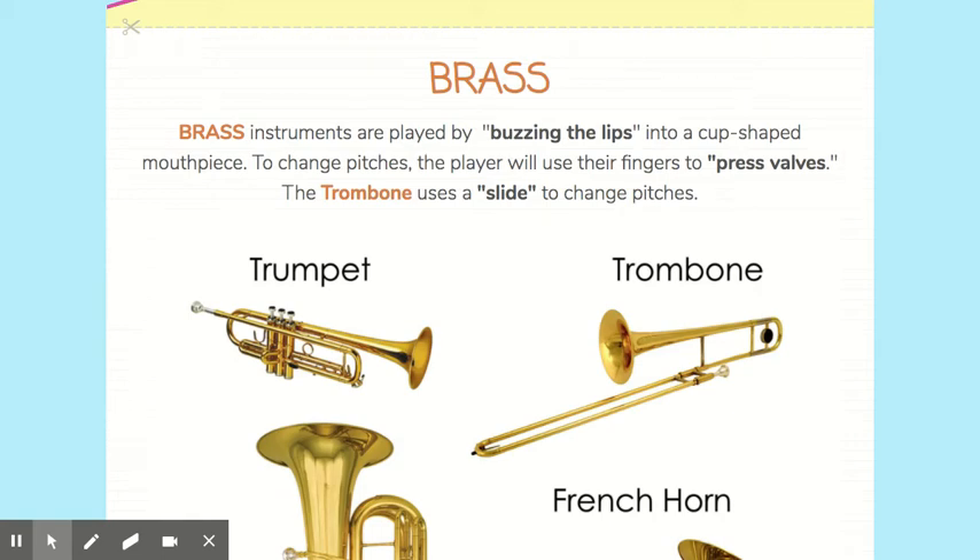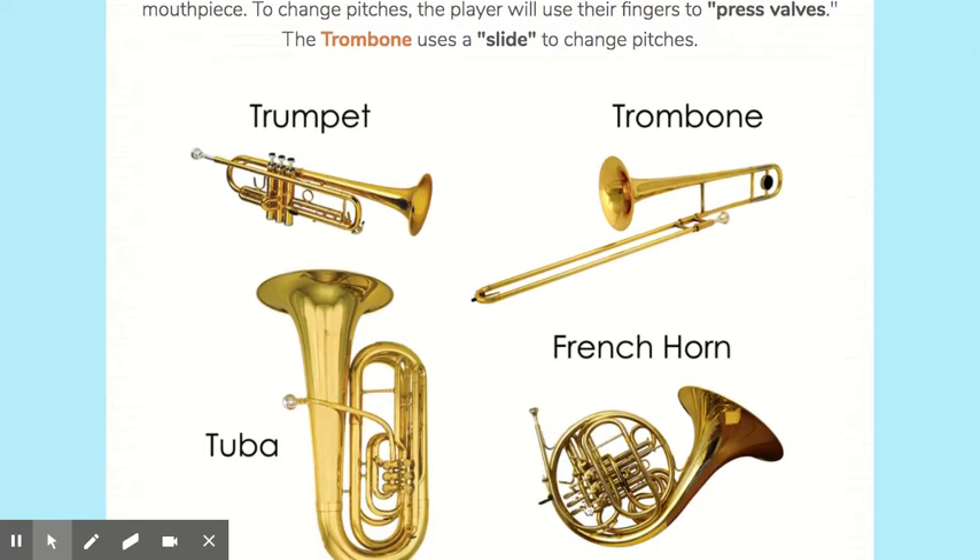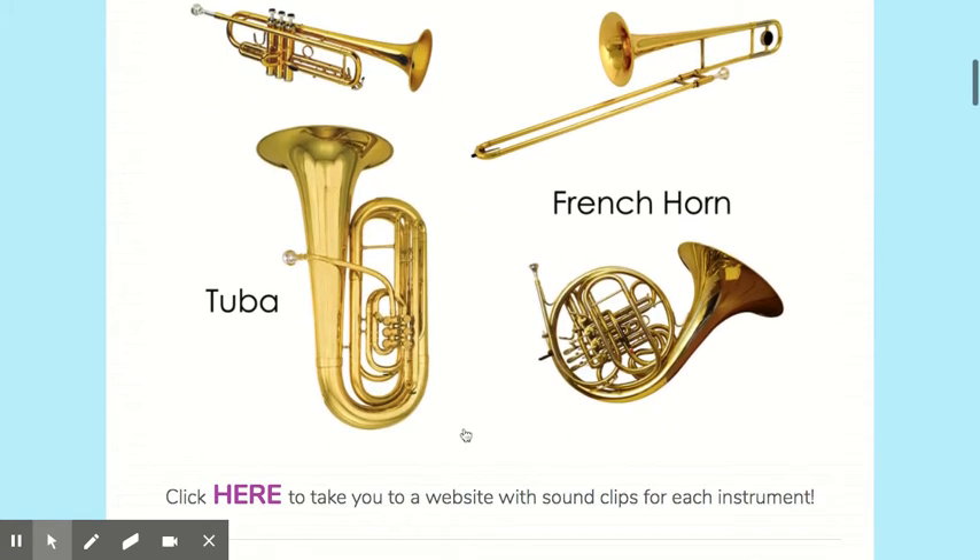Second and third graders, we're going to continue to learn about the brass family. Brass instruments are played by buzzing the lips into a cup-shaped mouthpiece. To change the pitches, players use their fingers to press valves — those look like the buttons on the trumpet right here, or you can see them on the French horn. The trombone uses a slide to change pitches, and the tuba also has those valves.